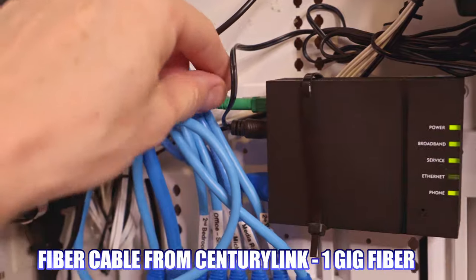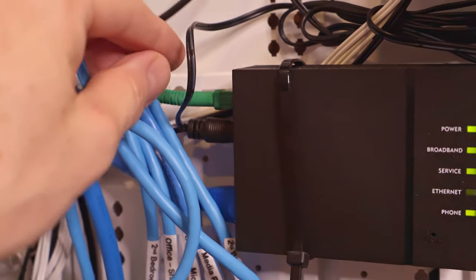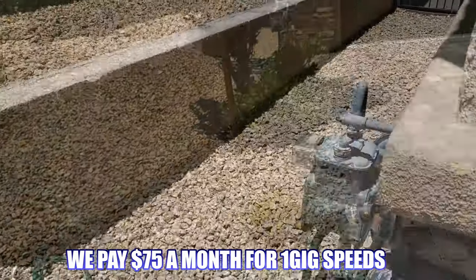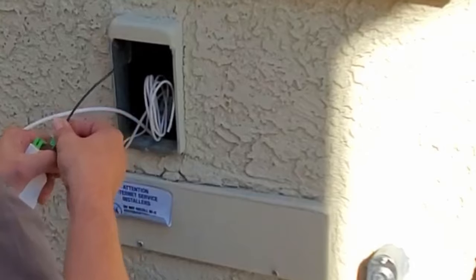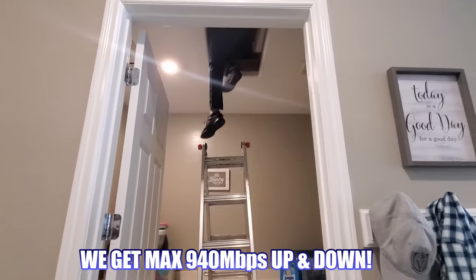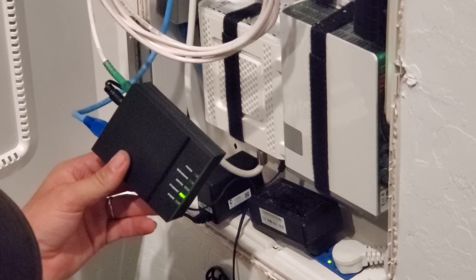We're going to start with the fiber cable that goes into our network panel. This fiber cable originates from a box under our sidewalk, then runs from under the ground to the side of our garage into a box, then up the wall, through the attic, and into our network panel. This fiber cable connects to our ONT.